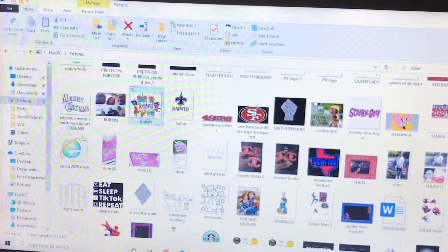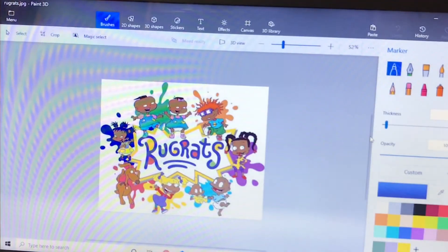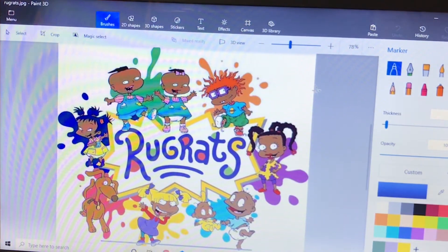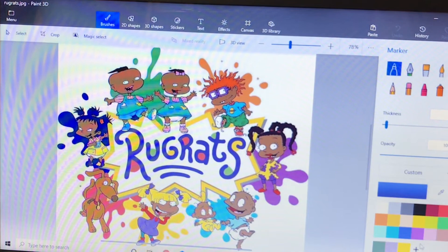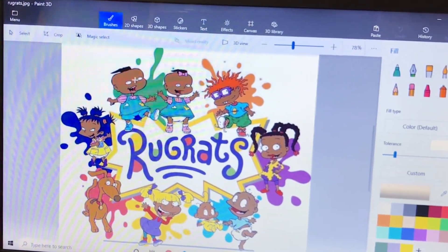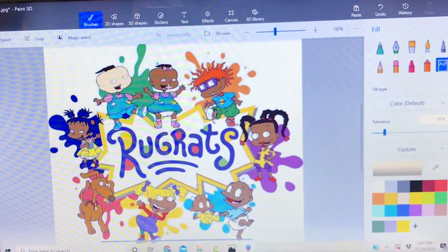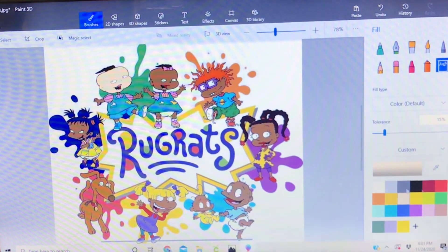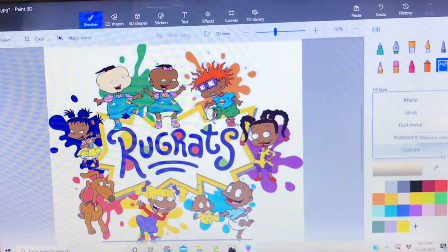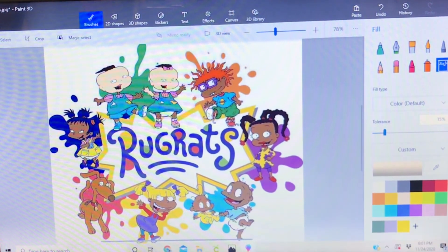I'm going to open one more up. I haven't tried this one yet, but we'll do the same thing — 'Edit and Create,' 'Edit with Paint 3D.' This is a Rugrats one. Sometimes people want to say, 'Can I get a brown-skin version or a different skin tone?' — that's why I'm showing this. So we have a brown-skin Rugrats character, and if you wanted to change them to a lighter skin tone you can do so. You can go over here and find shades of coloring — I'm just using what's already shown.